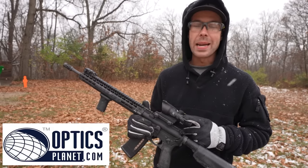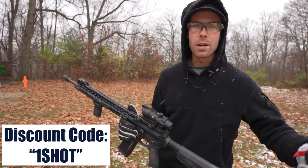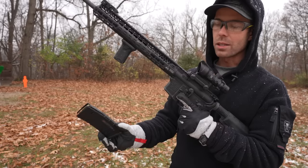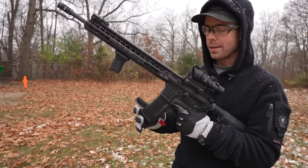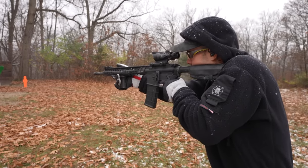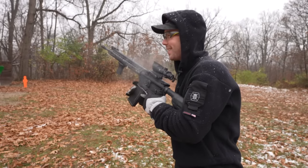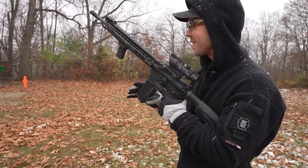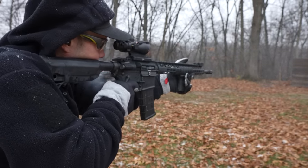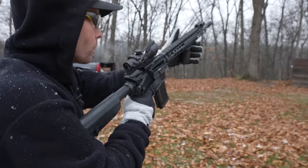By the way, we have changed our OpticsPlanet discount code, so there's no longer a text code. All you have to do is use the code ONESHOT at checkout to get your discount. And now we have five rounds of XM193, just regular 5.56 ball ammo. That's quite the fireball — I hope you guys could see that.